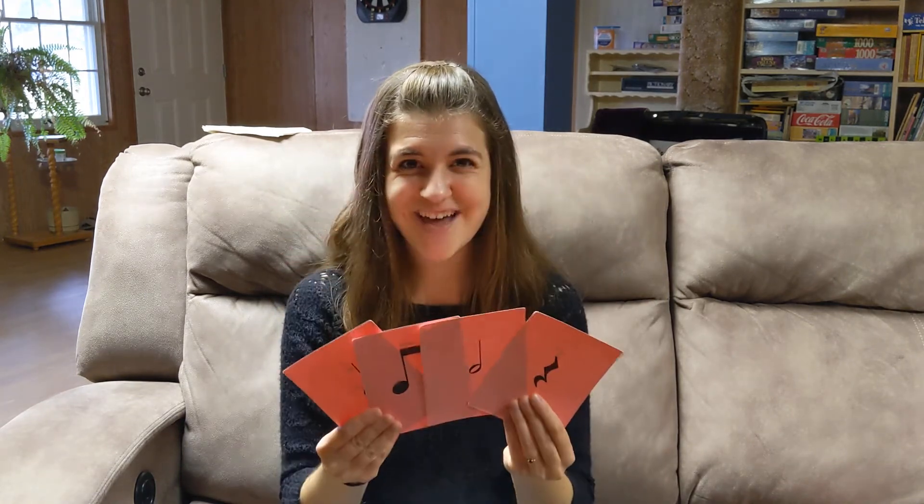All right, friends, great work today. We learned four rhythms, we got to practice them. Next week we'll hopefully add a few more. Great job — happy practicing. I will see you next time. Bye-bye!